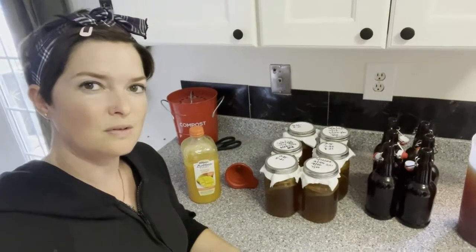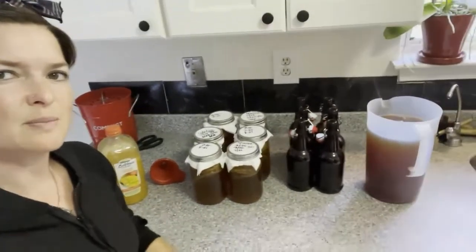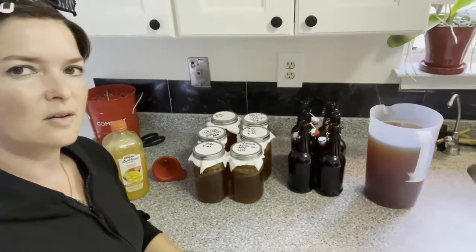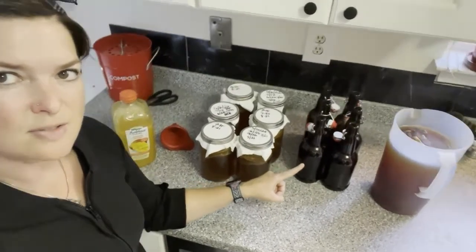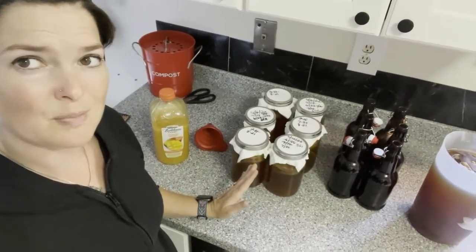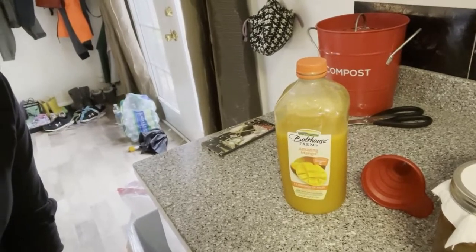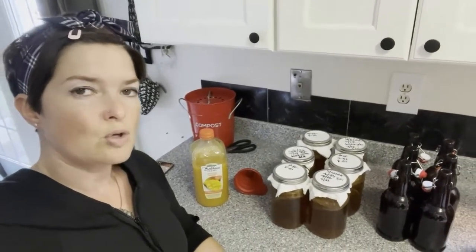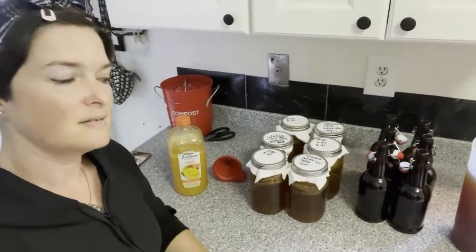So the tea has cooled — it's still warm, but it's not going to kill the SCOBY at this point. It just needs to be lukewarm essentially; you don't want it too hot. Too cold is not the end of the world. So basically I have the tea, and these are my second fermentation bottles. I do six — one for each jar of kombucha. I take some Boathouse mango juice, that's just what I like. You can add ginger, do whatever you want. I've also done a watermelon mint, which is pretty good. You can actually use real fruit — I would just maybe puree it instead of putting it in chunks since it's going in these little bottles.